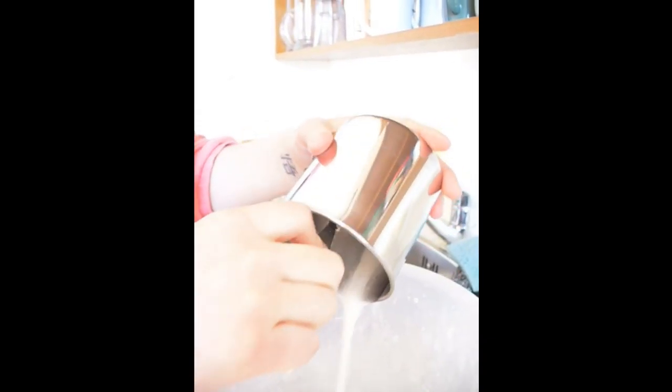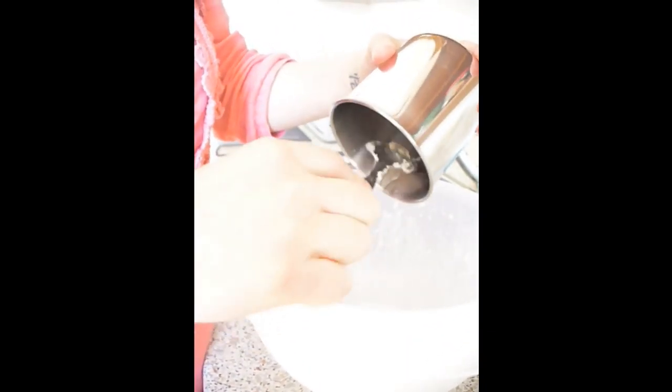It's time to make the topping. We're going to add melted coconut butter, sugar, and flour, and then make it all crumbly together.